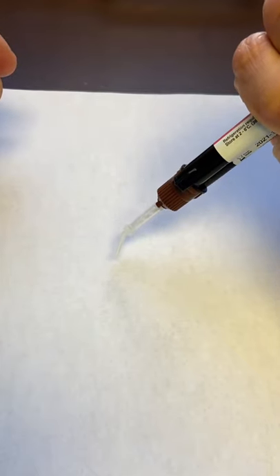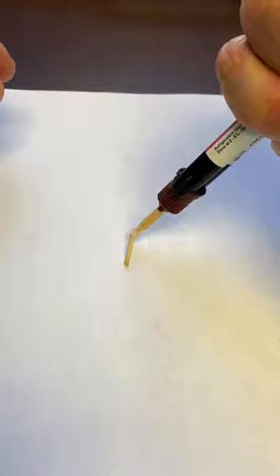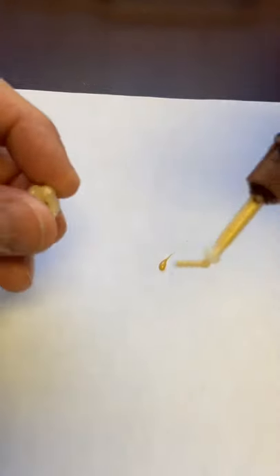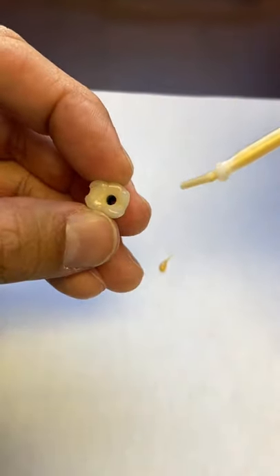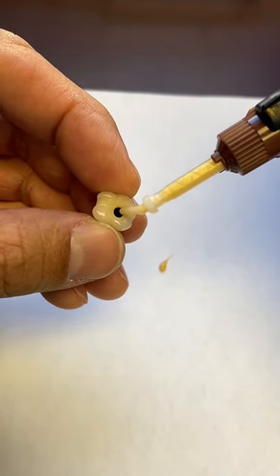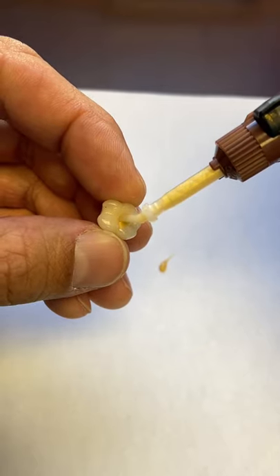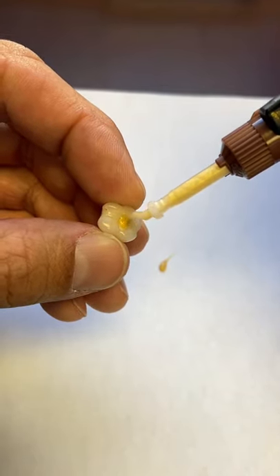A buddy of mine swears by this stuff — check this out. It's not honey brown, it's gold colored composite. He uses it for access holes in implant-supported screw-retained crowns. What that helps with is identifying down the road where the screw channel is.